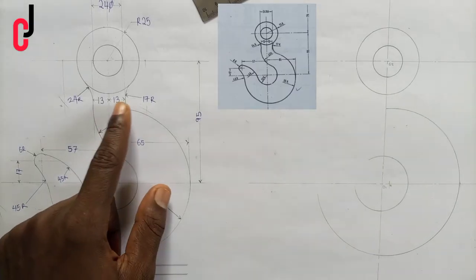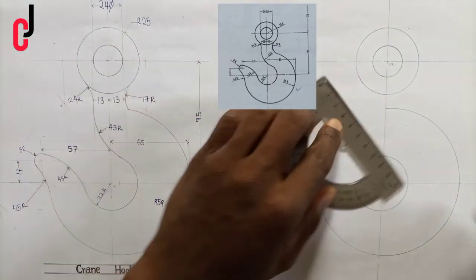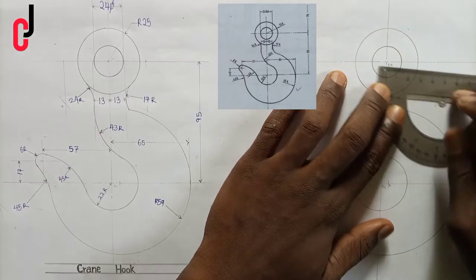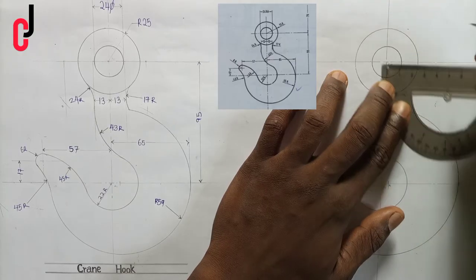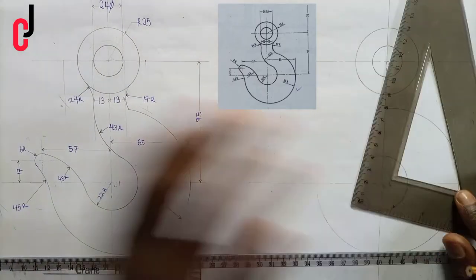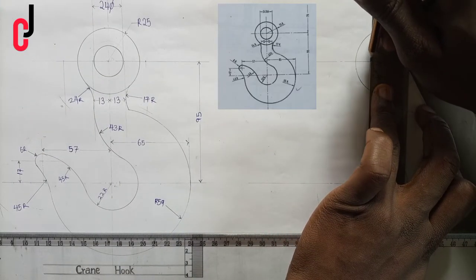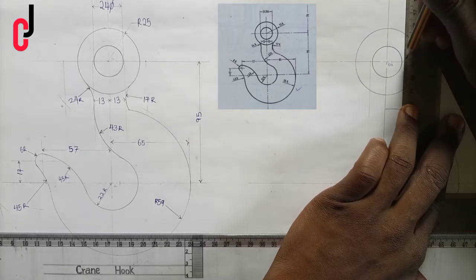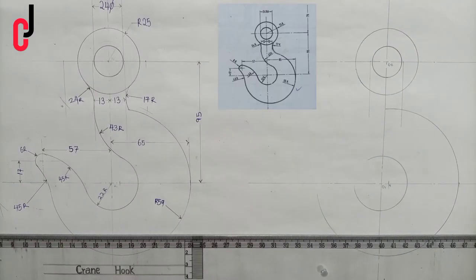From our diagram we find that the distance between these points is 13 millimeters to my left and 13 millimeters to my right. So I pick 13 millimeters and place a point, then pick 13 millimeters to my right and place a point. Now I'll project those points downward — you can see I've projected those lines downward.